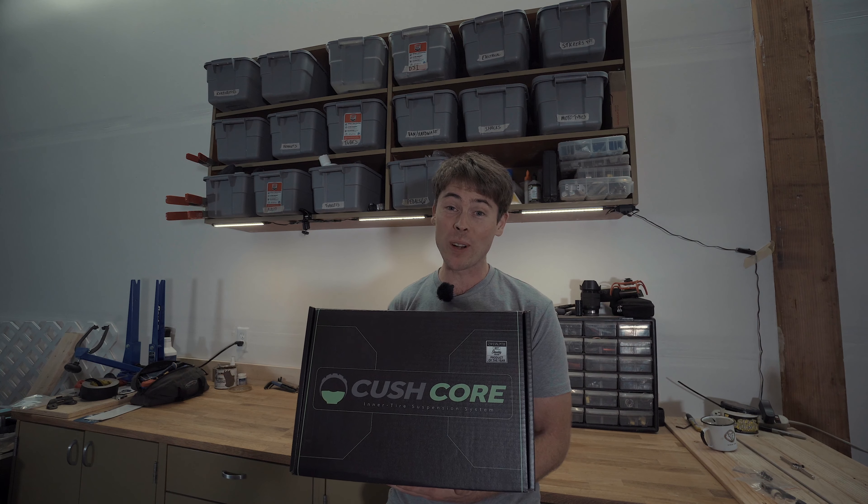I do want to make sure you guys get full disclosure. I did not pay for my CushCore inserts — CushCore was kind enough to hook me up with those. I'm not actually sponsored by CushCore. I am doing some contract video work and I've got something really cool that will be published soon. I'll let everyone know when that comes out, but that's totally separate from this review. Now let's get on with it.